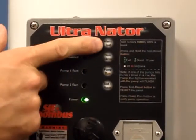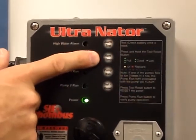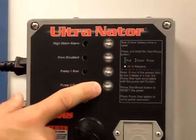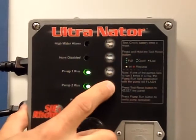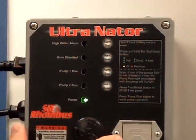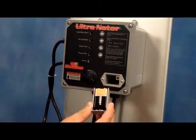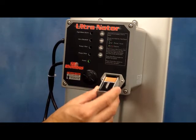The buttons on the alternator are alarm test for checking the alarm system, horn silence, manual pump run, and a test reset button. The test reset button can also be held down to check the life of the battery for the alarm battery backup. The alternator uses a standard 9-volt battery for the alarm backup system.